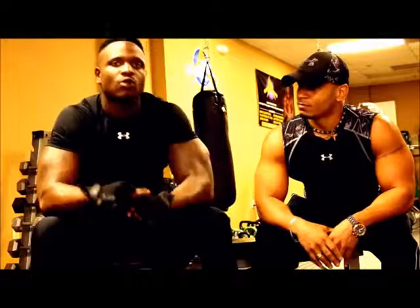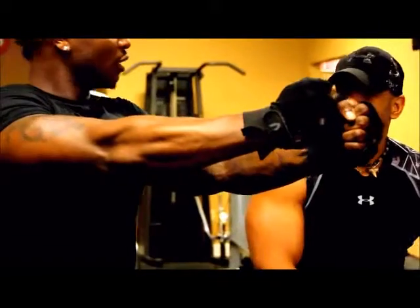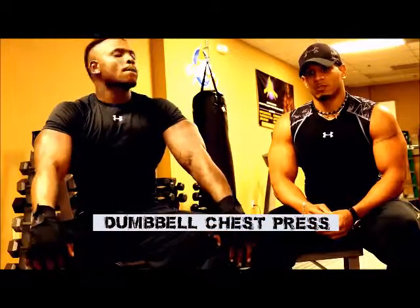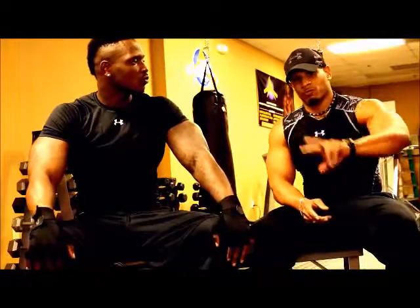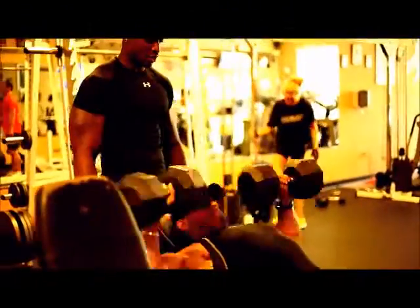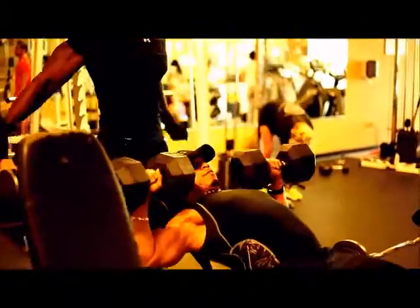The first exercise we did was the dumbbell chest press — squeezing the dumbbells like this. The name of that is a dumbbell chest press with a twist. And that's tip number two. When you use full range of motion, you're stretching your pec at the top — that pectoral major top part — and then all the way down, full range of motion. That works the best and biggest muscle.